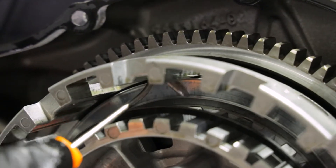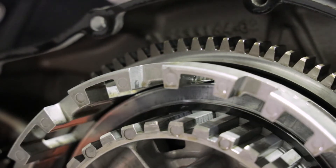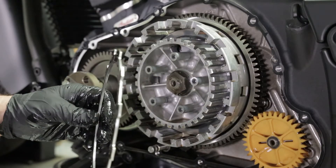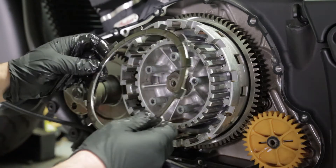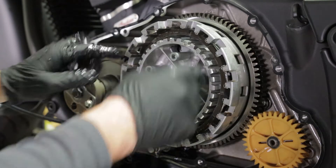Before installing the clutch, verify that the judder seat and judder spring are in place. First, install the Recluse judder friction disc. This is the disc with the wider inner diameter which accommodates the judder spring.